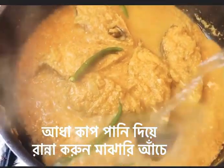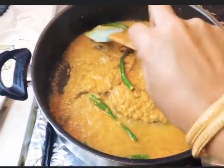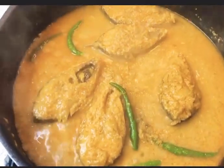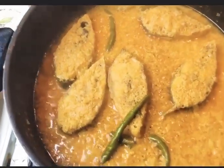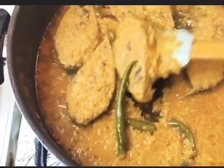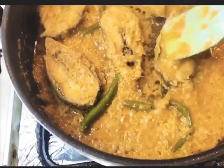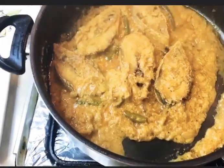Put one cup of water, then put a lid on and cook it for ten minutes on medium heat until the water is dry. Add one more cup of water. Now our mustard hilsha fish is ready.